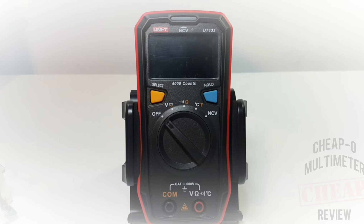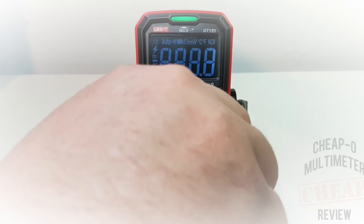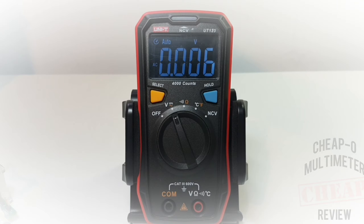Let's turn on the UT123 and look at that gorgeous EBTN screen. We're not looking at your standard LCD display anymore - Unity has taken it up a notch with the EBTN display. It has a very nice, robust look - super easy on the eyes. I like it.